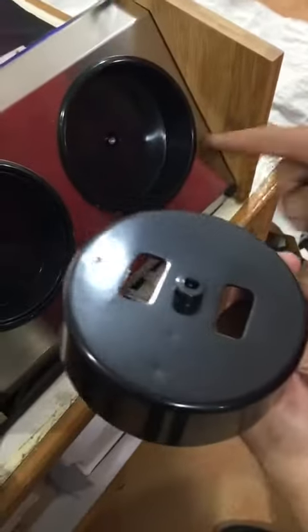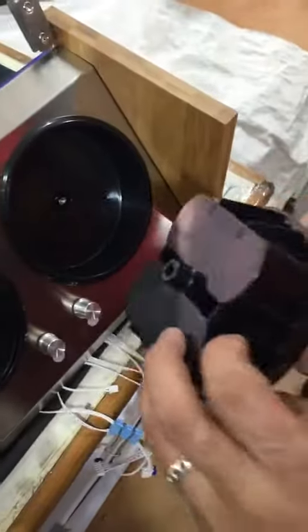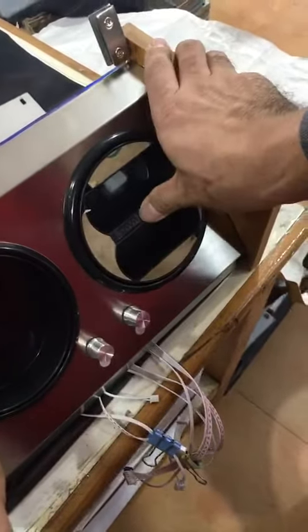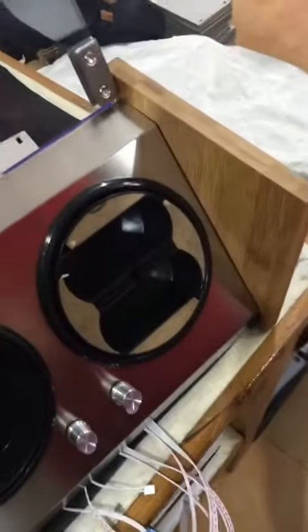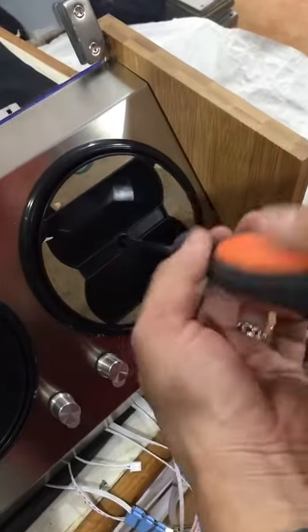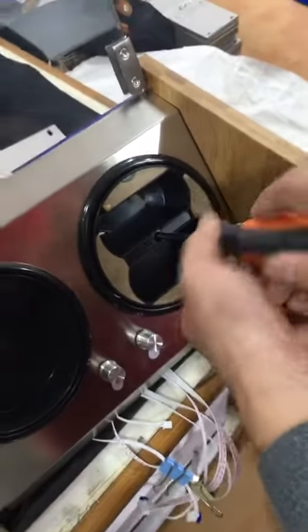Now you can see that there is a screw hole inside. So we put this new model plastic directly into the holder and screw it back. That's it — very easy.